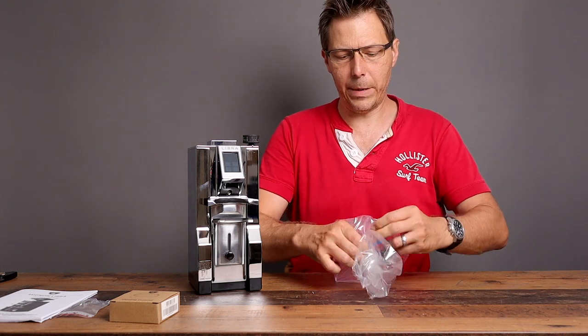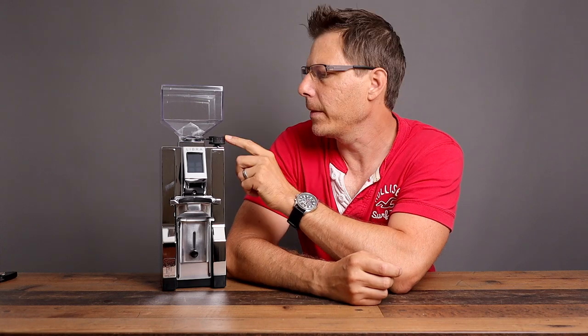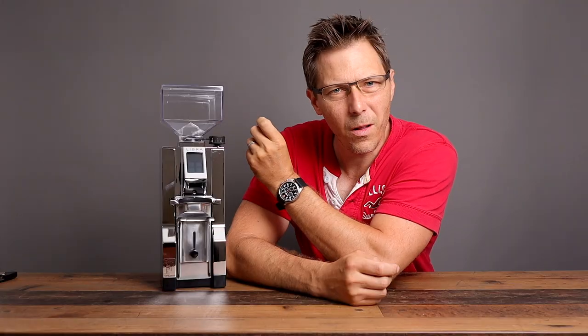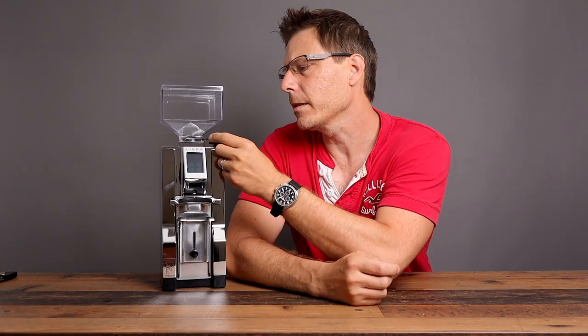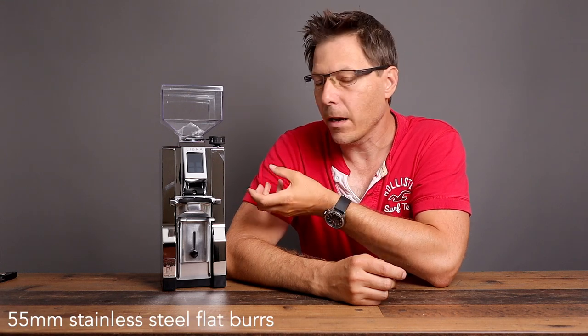Let's put the bean hopper on there. So there it is — that is the Eureka Libra grinder. What's nice to see right away is that they've listened to people who complained about the dial wheel on top of the Specialità being a bit small and hard to read. This one is slightly larger, so that should make dialing in at least a little easier. It's going to retain all the great things the Specialità has — quietness, the same size burr inside, and a really good flat burr grind.